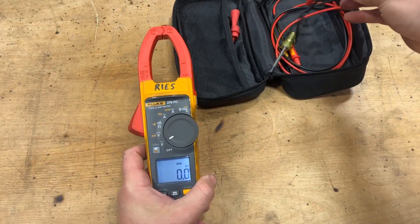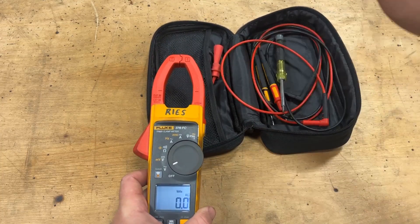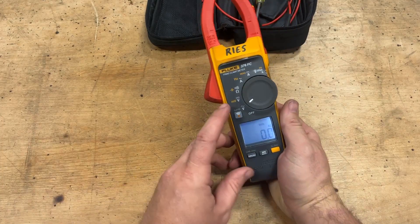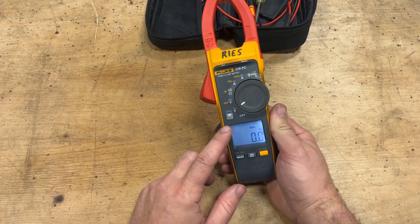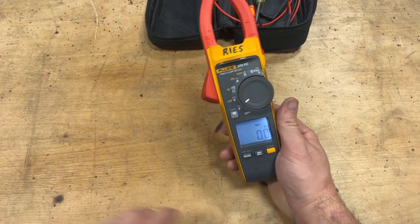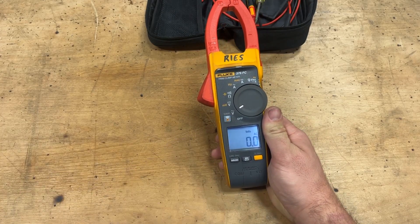It comes with a good set of leads — I upgraded mine to silicone versus the ones that came with it. Hands down, the coolest thing about this meter is this little button here. This is the reason that I bought this; this was the tipping point, the straw that broke the camel's back, so to speak — the reason that made me spend the coin on this meter in particular. Let's go ahead and take a look at this function specifically.